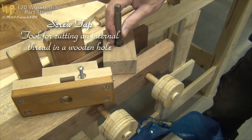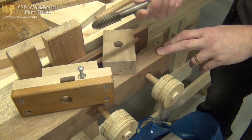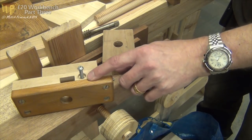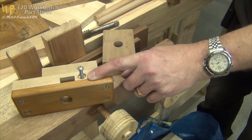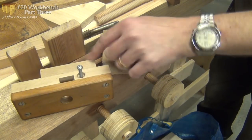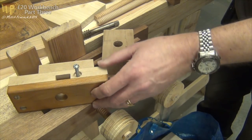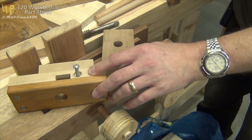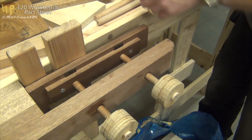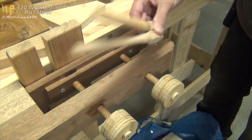I did run into a problem however: the tap that I was given to use was 5 threads per inch, and the box - although supposedly it was supposed to match it - was actually turning out a screw that was 6 threads per inch. So no idea what was happening there. And as you can see the back of this looks a bit Heath Robinson - that's my attempt at rebuilding the back of the thread box so it would give me the 5 threads per inch. It actually does a pretty good job. I've turned out a couple of extra threads because I've got another idea for this bench which you may see in the future.